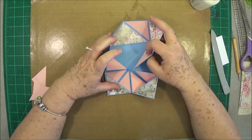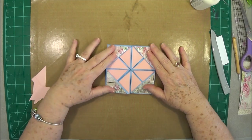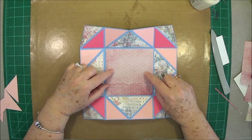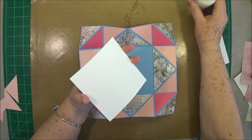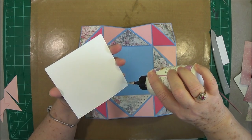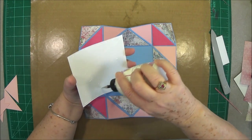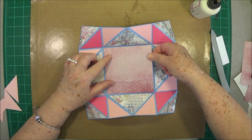Now just fold it back up and you have to kind of get it started. Isn't that pretty? Now for this piece right here in the center, you need a piece that is four and five-eighths by four and five-eighths. Just center that up in between the score lines.